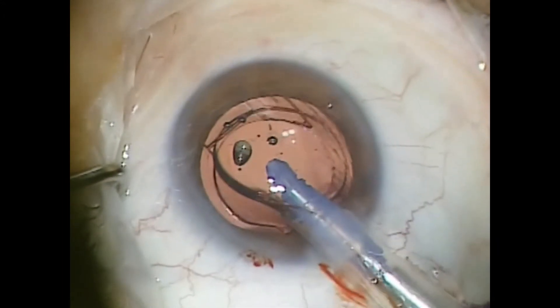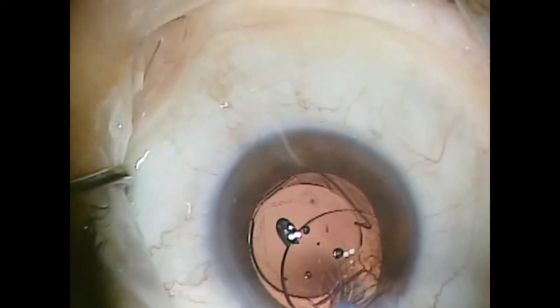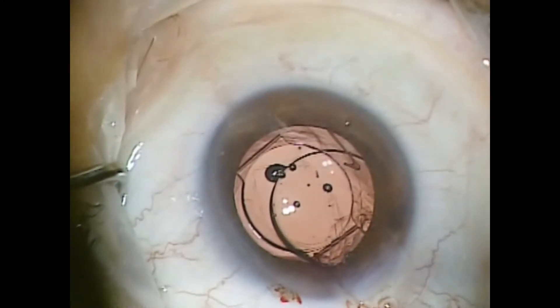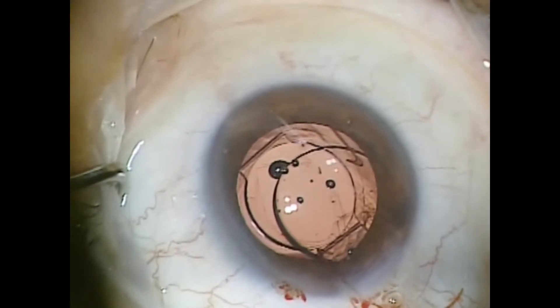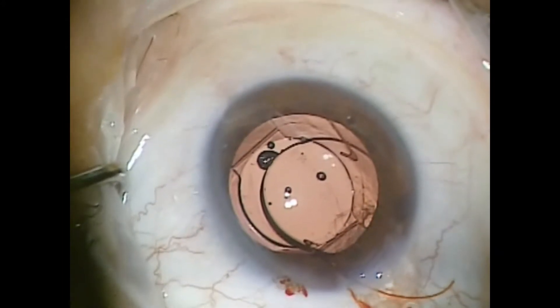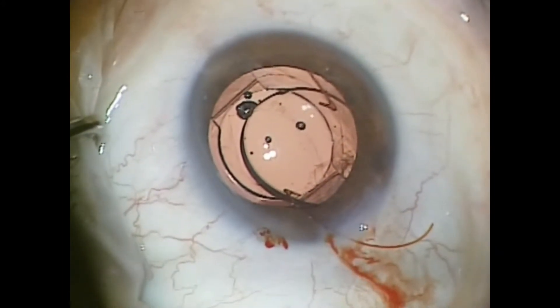These are thick lenses. You don't want them to pop in the eye and push on the lens or push vitreous out of the eye. I just go slow and gentle and leave the trailing haptic out of the eye. Then I like to grab the trailing haptic with the .12 forcep and simply drop it into the sulcus.